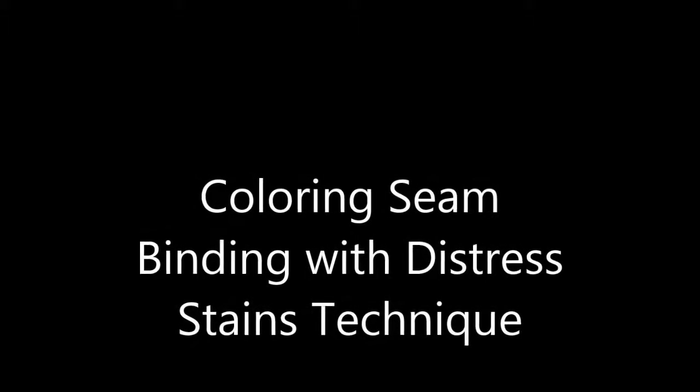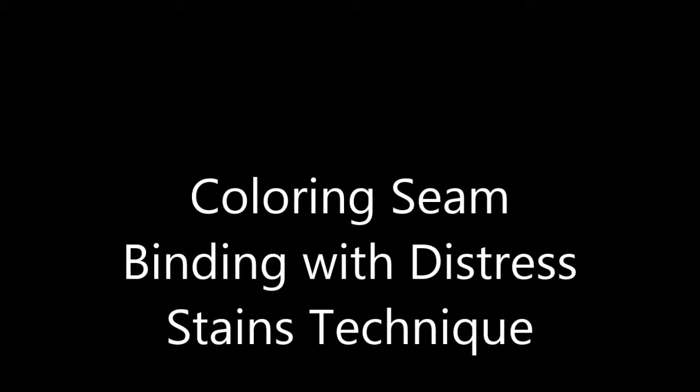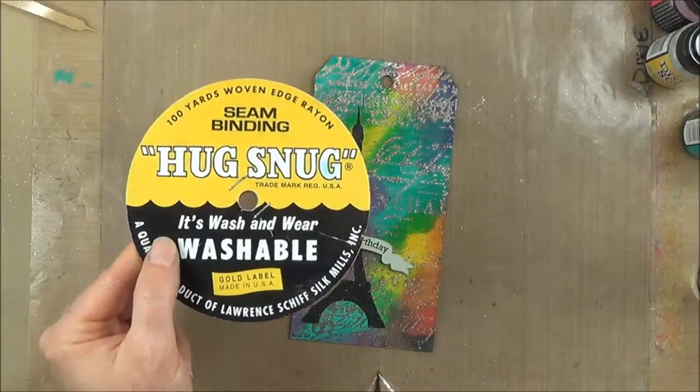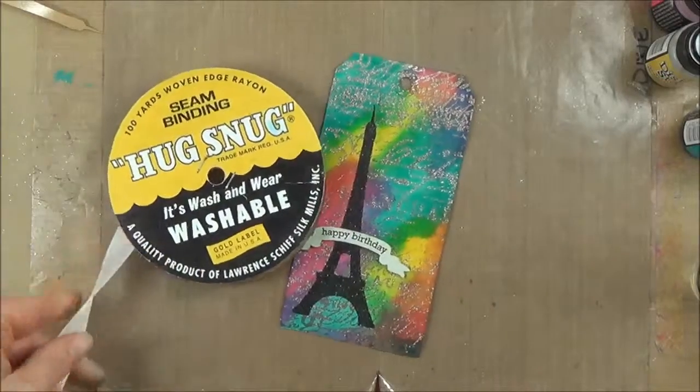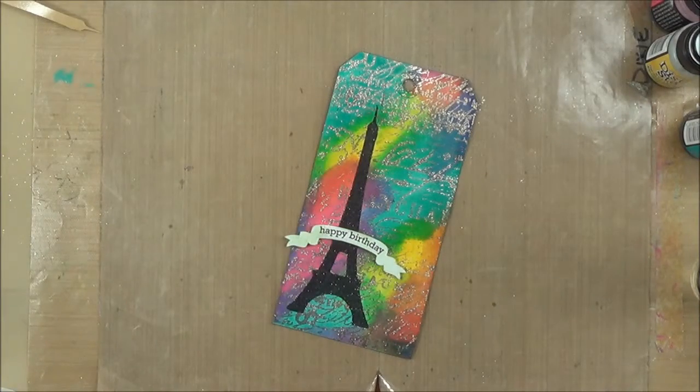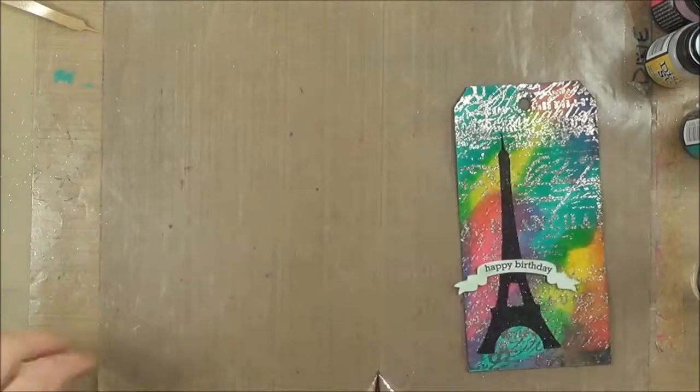Hello, this is Dixie, and I am here with a technique of coloring seam binding with distress stains. As you can see from this completed project picture, it comes out beautiful, and it's really easy. I start with the Hug Snug brand — it's the only brand I've tried, and it works great. I just cut off what I need, and I am working on a Ranger craft mat, which seems to work best.